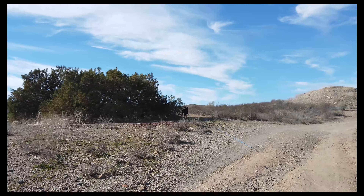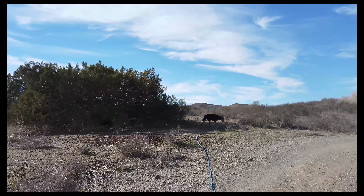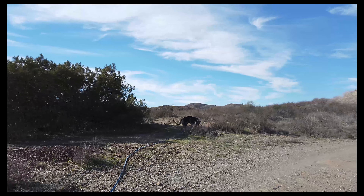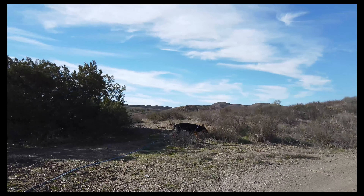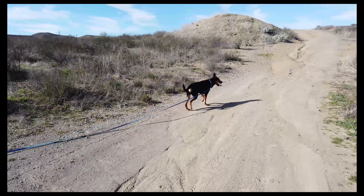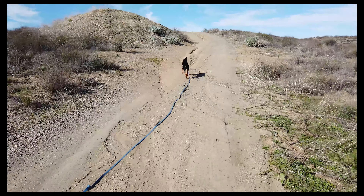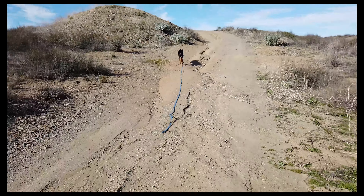Throw it in the bag, vacuum seal it, 20 days later you've got like 11 to 12 steaks depending on the size of what you put into it. You lose about 30 percent of the moisture in 28 days.